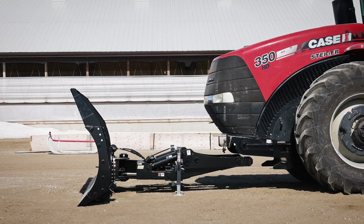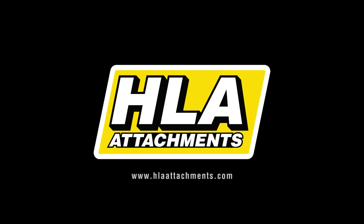For more information on this product or others, visit us at HLAattachments.com.